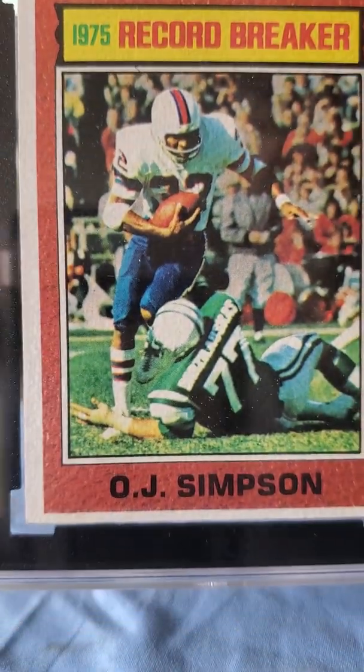This next card is a Panini sticker — the kind that goes inside a sticker book. It's a 2021 Panini sticker card of rookie LaMelo Ball. Nice looking card, and this card received a 10. Very nice LaMelo Ball sticker card.